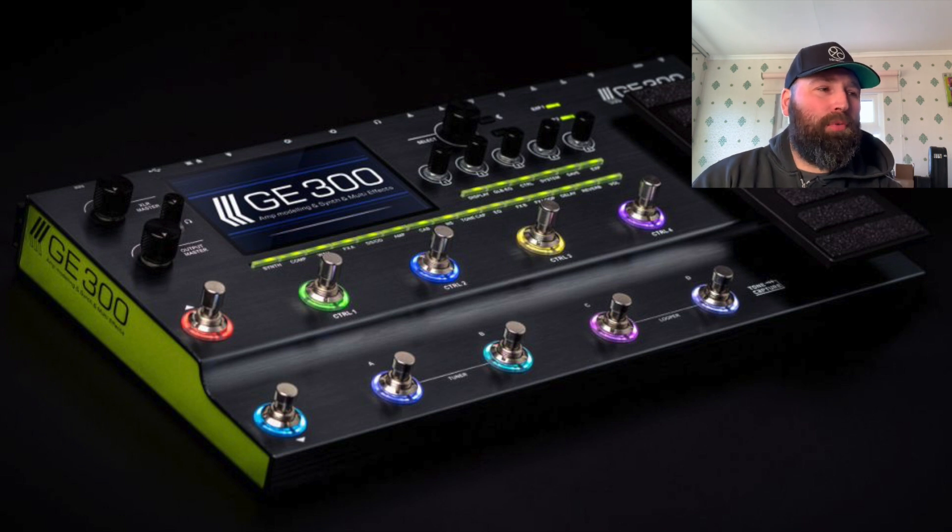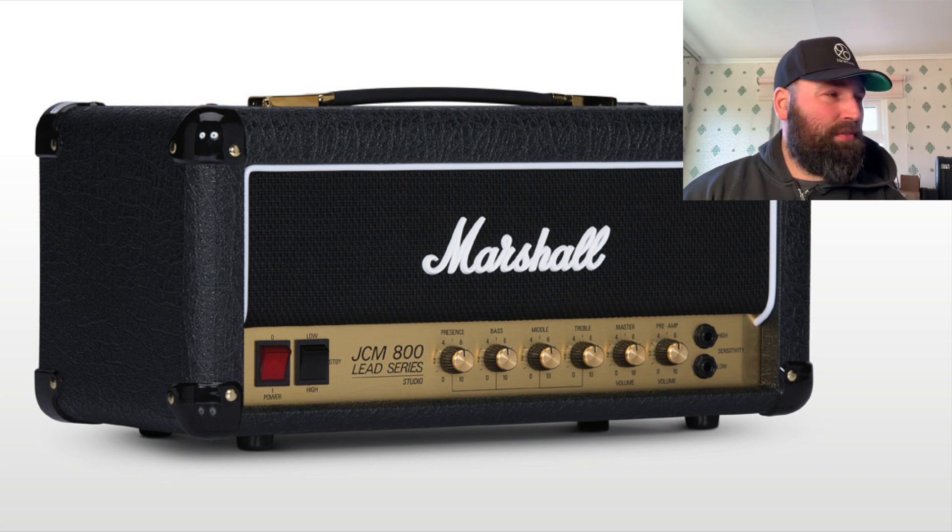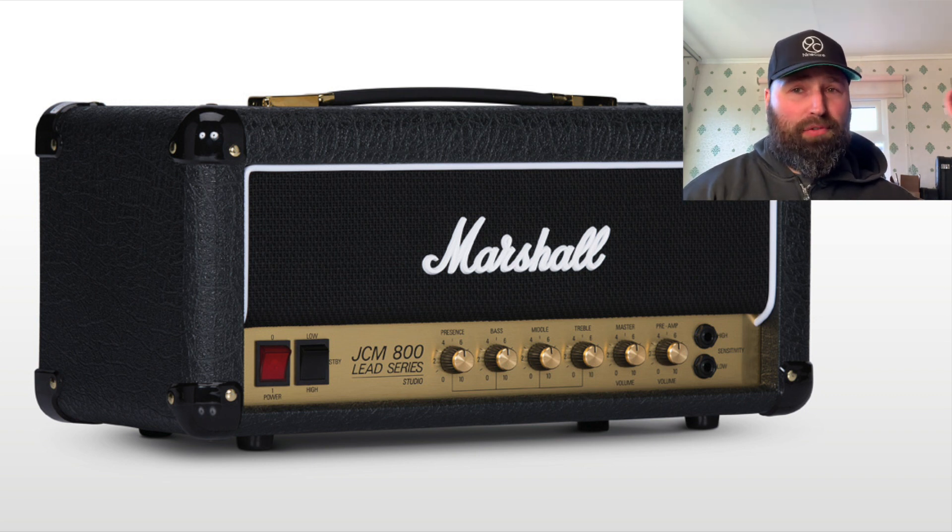I really like MUA — one of my favourite brands at the moment. The GE300, I cannot wait to get my hands on that thing. It is going to be awesome. So that's my first favourite thing and my first pick from NAMM 2019.